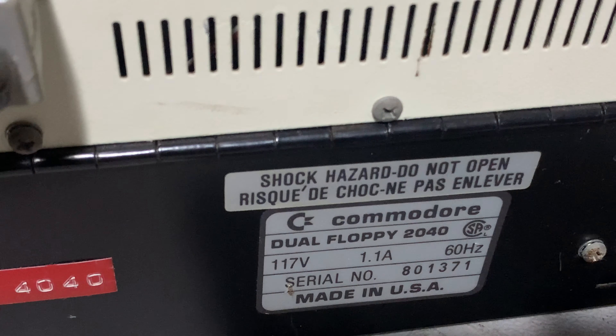Of course, it's in French. It says Commodore Duo Floppy 2040, 117 volts, 1.1 amp, 60 hertz. Made in the USA.